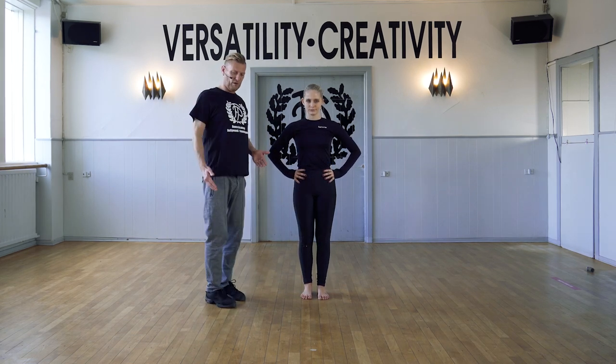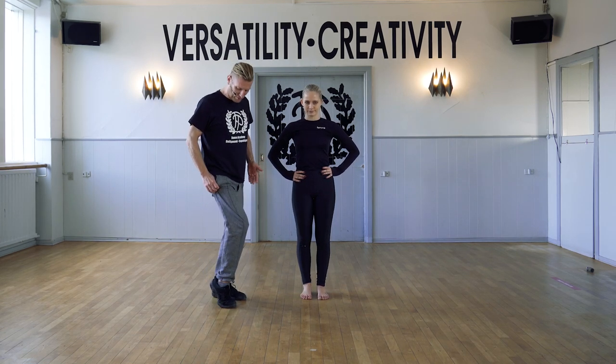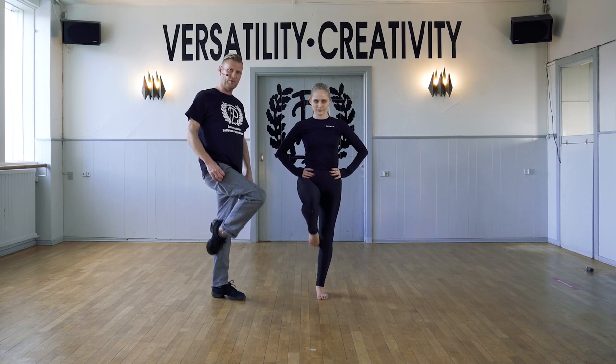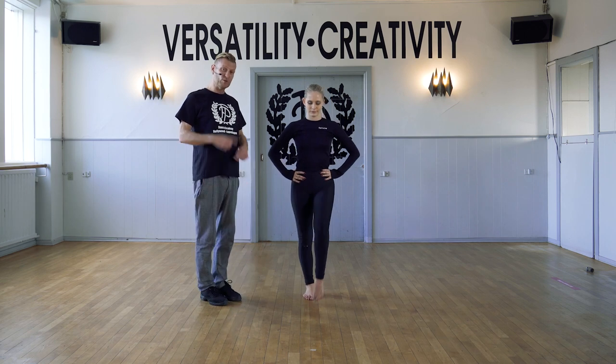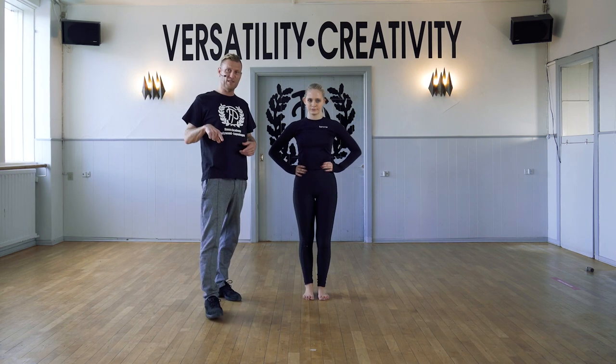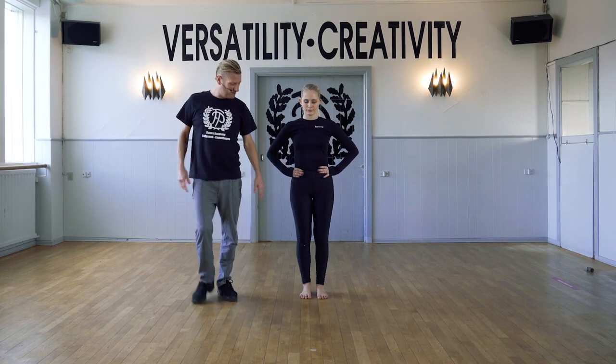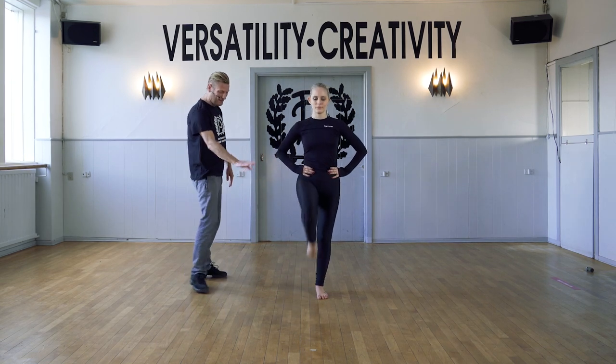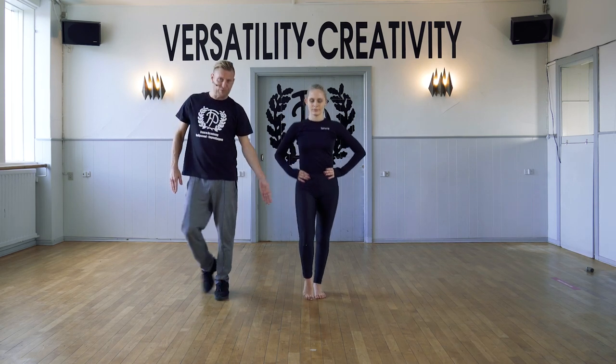Good. So we're going to focus here on going through a demi point and a full point. We're going to bring it up and do a small time of that — it's quite fast, but you can repeat it again. So we're going to start: demi point, full point, up passé, tendu. Walking through the feet.